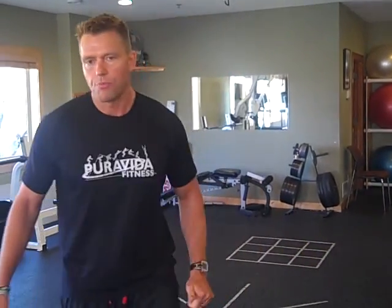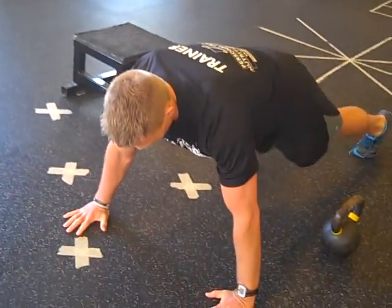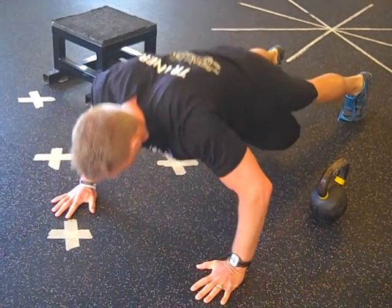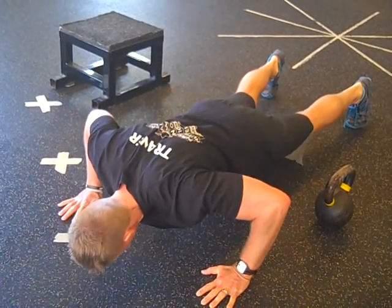Exercise three is good old-fashioned push-ups. Start with hands a little wider than shoulder width, keep your legs strong and core tight. Your whole body comes down together — pinch your shoulder blades at the bottom, then push up.